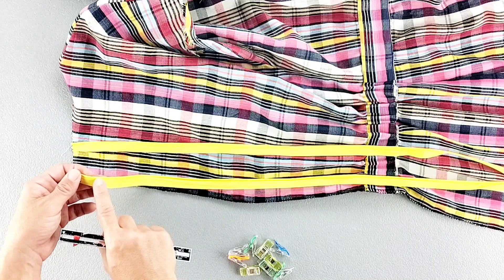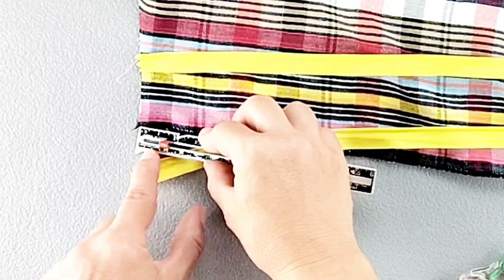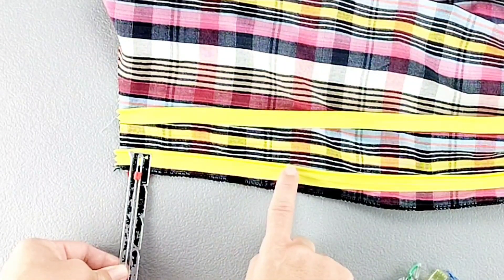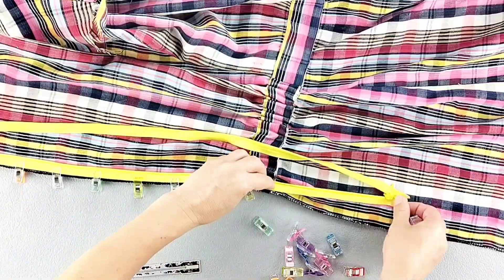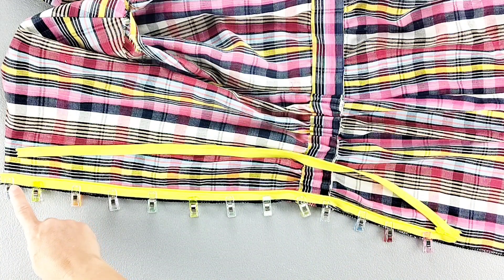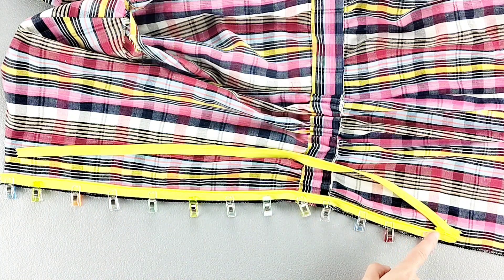I want my top zipper stop to be 5/8 of an inch below the upper edge of the dress. I also want the teeth of my zipper tape to be 5/8 of an inch away from the edge and pin in place. Now using a zipper foot or an invisible zipper foot, sew close to those zipper teeth from top to the bottom of the zipper as far as your presser foot will allow you to get to the bottom.